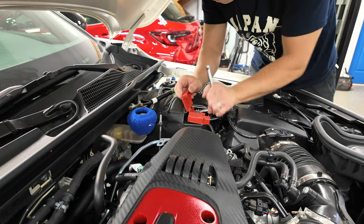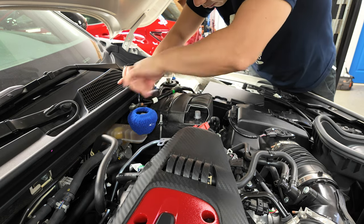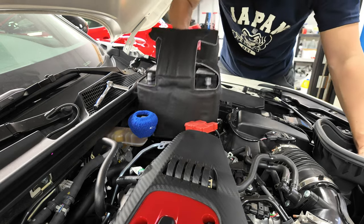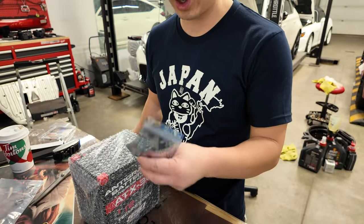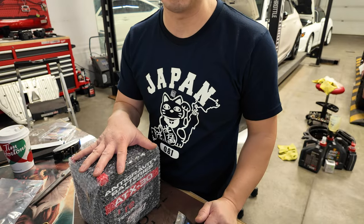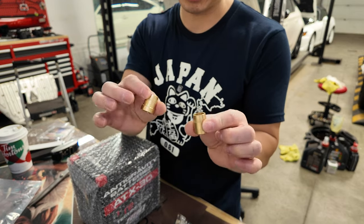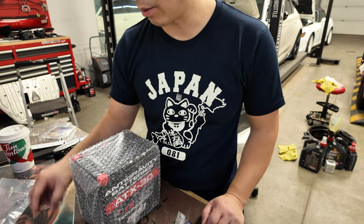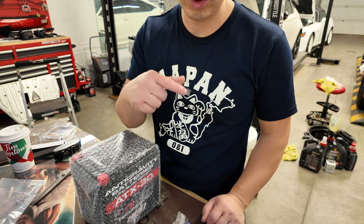Alright, let's yank this baby out of here. Thank God they have a handle here. So with the Anti-Gravity battery, you get the battery of course and then all the hardware to connect the battery. The only thing that's not included is the terminals — you need to get them separately from Anti-Gravity and it'll come with the necessary hardware. Just keep that in mind. Let's put this battery together and then I'll go and weigh it for you guys.